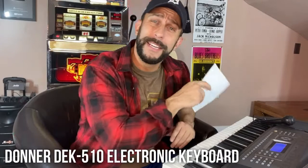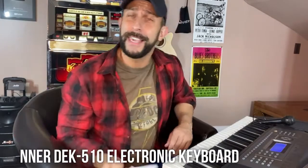This is the Donner keyboard — the DEK 510 — and this thing is absolutely amazing. You're going to love it. So many different features. I'm going to go over all the details. We're going to show some up close of the keyboard itself, and you're going to want to pick one up. It does have a microphone, so maybe we'll do some karaoke as we sing. So let's talk about it.